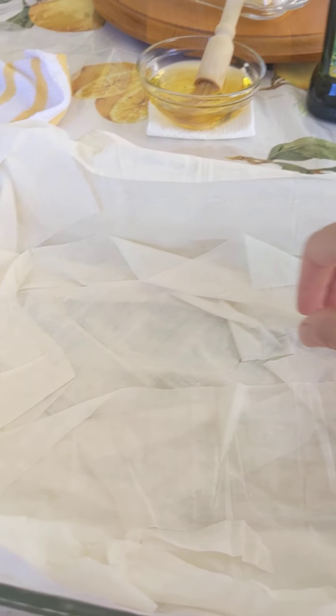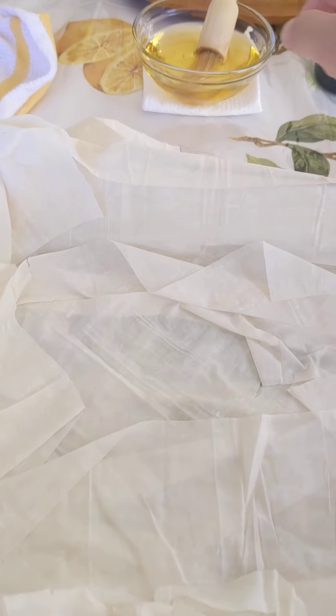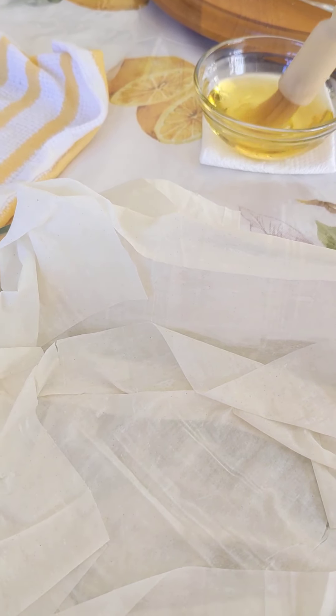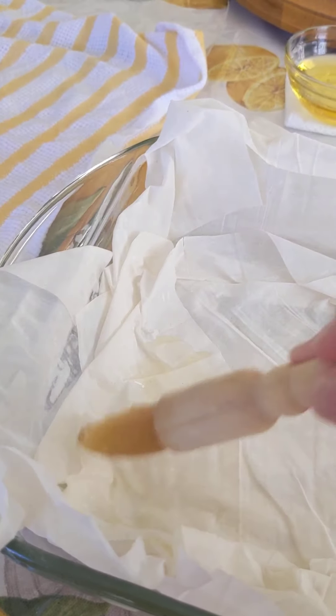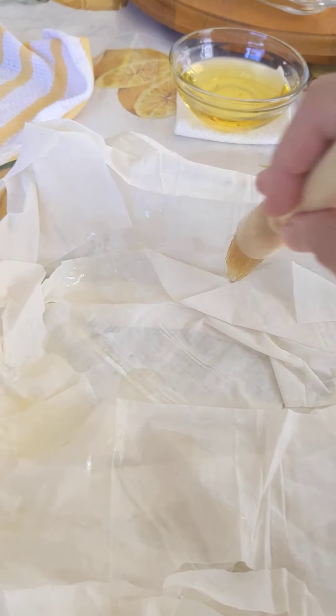Now, working with two layers of phyllo dough at a time, carefully layer it on the bottom and the sides of your pan. This dough does tear — as you can see on mine, it's okay, don't worry about it. Once you've got two layers down, take your oil and carefully oil the bottom and sides of the phyllo dough.